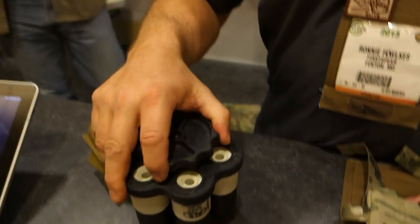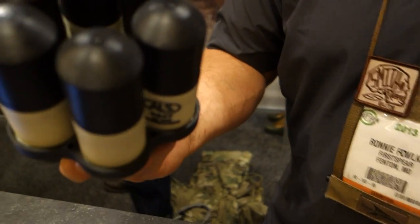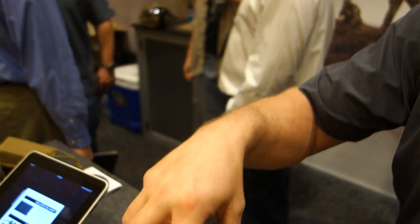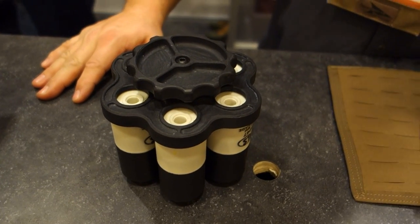One more thing: the engagement ring. Modern Day Marine ran a contest naming it and the name chosen was the 'engagement ring.' It is a speed reloader for the M32 MGL — the Milcor Mark 32.